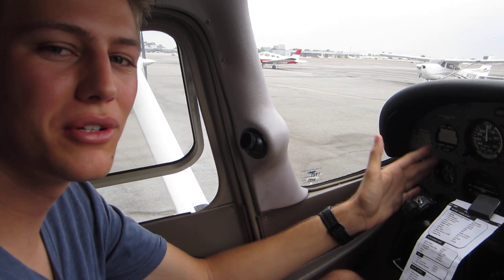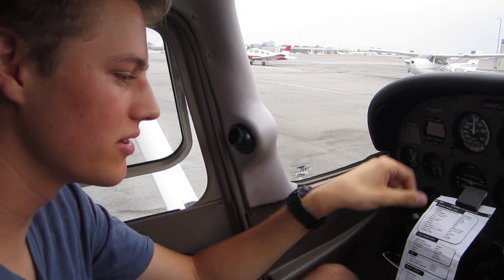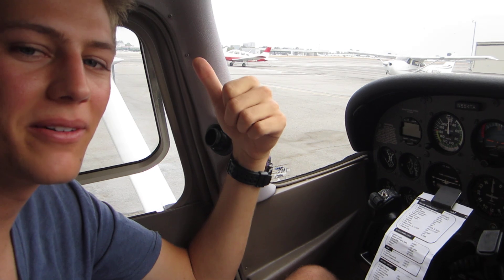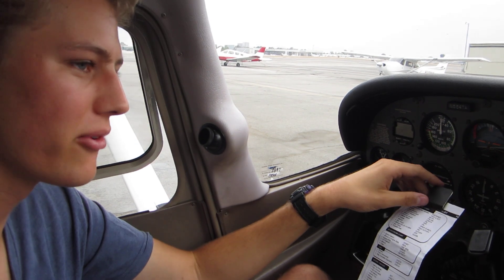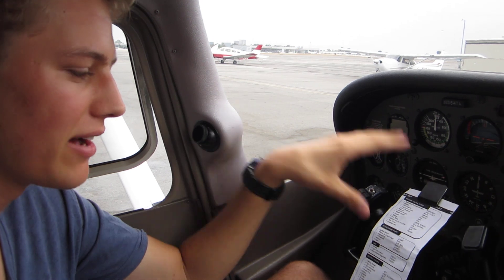We're in a Cessna 172 SP and we're going to run through the startup procedure. We've already done the pre-flight inside and out — it looks good. We're flying to Hemant Ryan from John Wayne, so we're ready to start the engine.